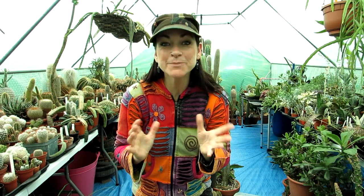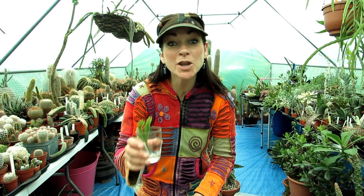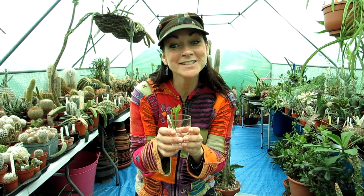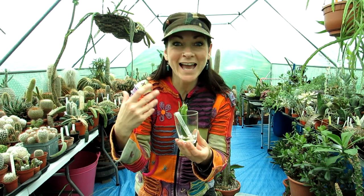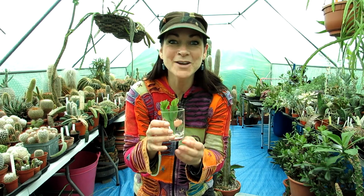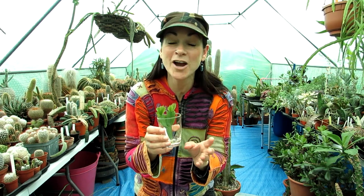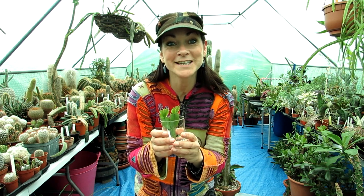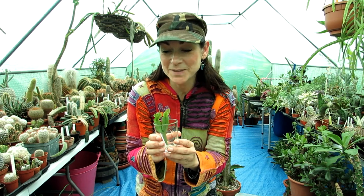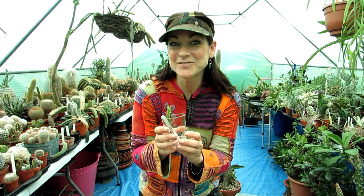Today is a bit of an update and also a repotting of my little Schlumbergera Frony that I got from Plant Gusto - from the cactus and succulent cuttings we got. If you didn't see the original unboxing video, the link is up above - do check that out.